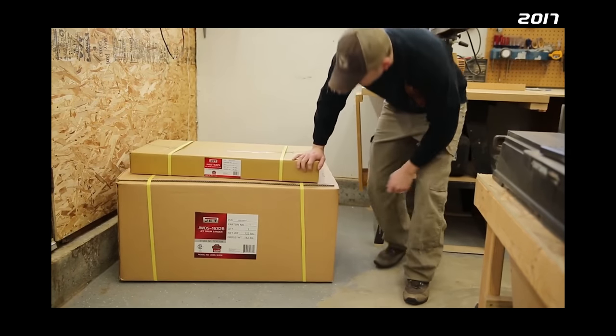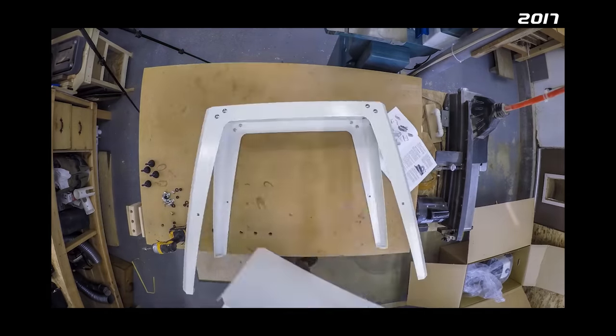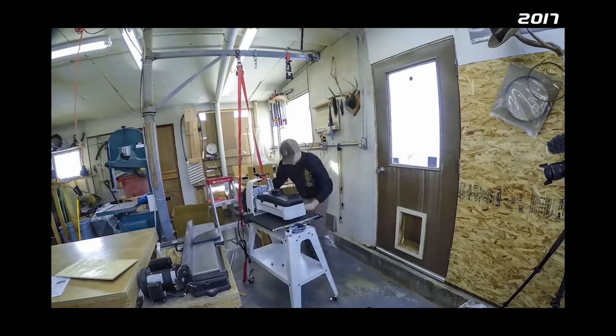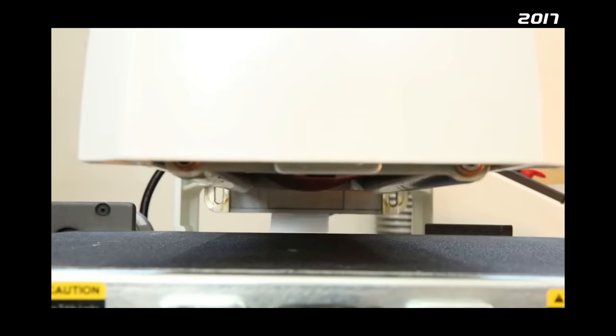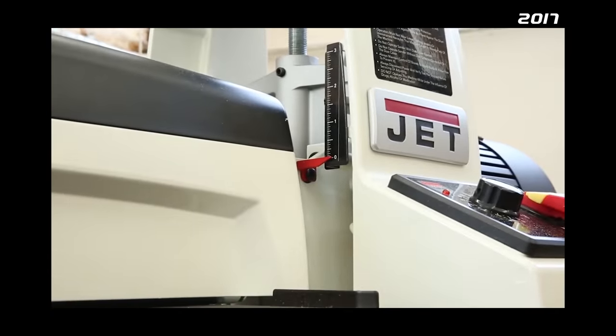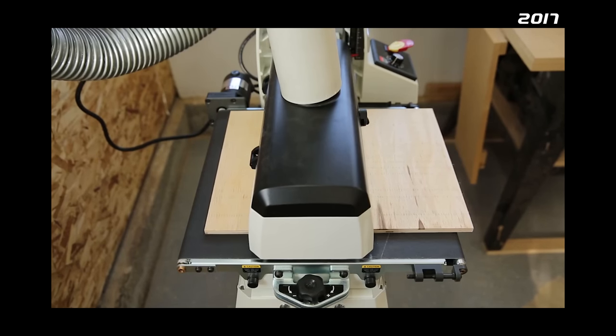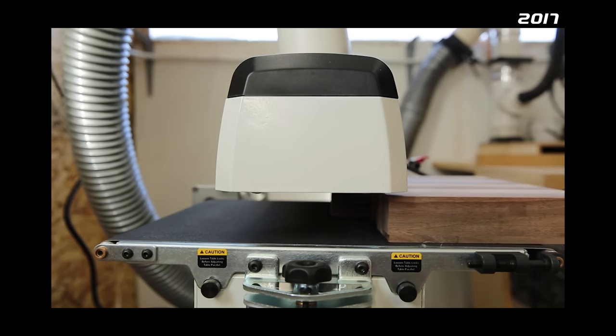Way back in January of 2017, I bought this Jet 16-32 drum sander. At $1,300, it was the first substantial purchase I made for my shop. At the time, I was making lots of end grain cutting boards, and if you've ever made one of those, you know the biggest challenge is getting them flat and smooth. That was my main justification for picking this thing up — to help me reduce production time on cutting boards.